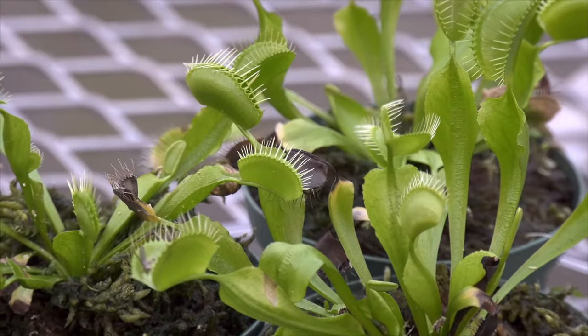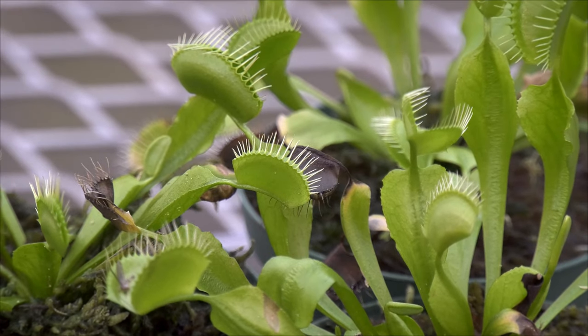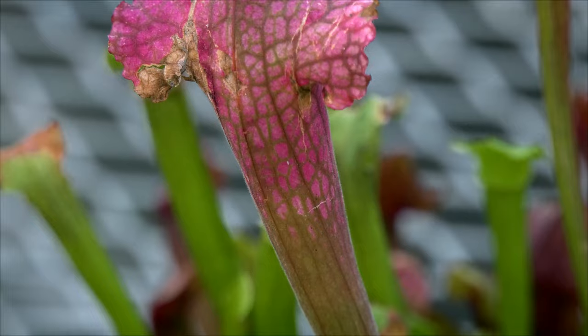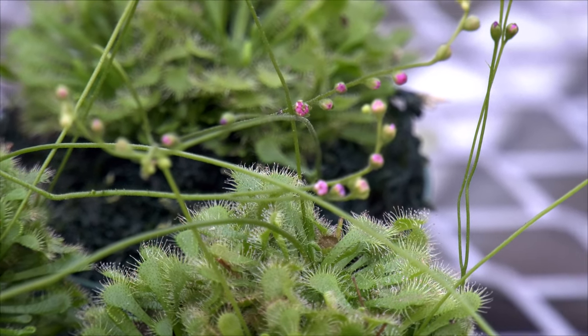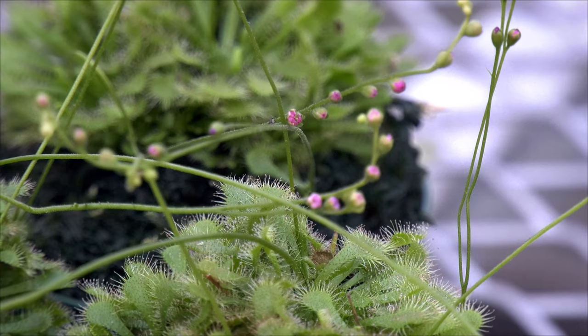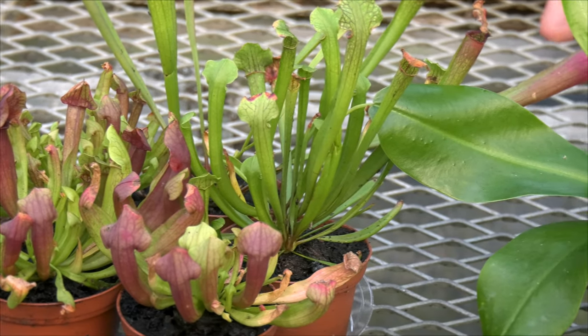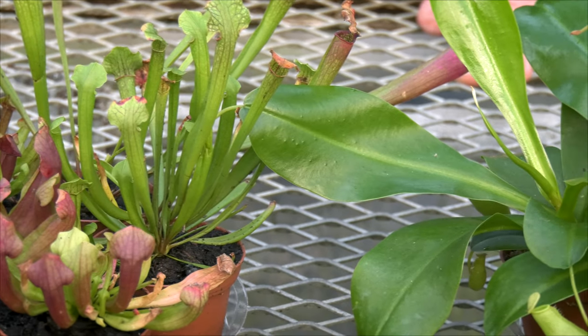Hi everyone, Byron Martin here at Logee's Greenhouses. Today we're going to be talking about carnivorous plants. They're great plants for the home and have been very entertaining for especially children but adults alike, in that they have mechanisms in which they catch insects. Today we're going to be talking about four of the carnivorous plants that we grow here at Logee's.